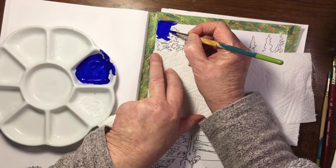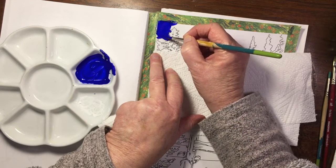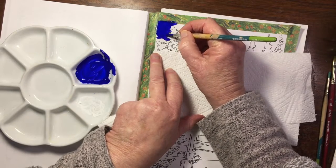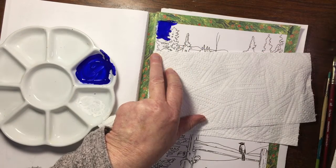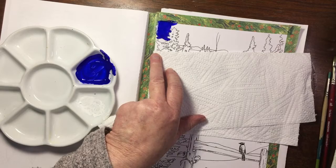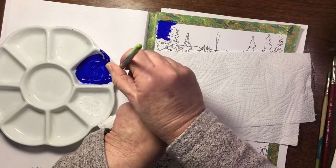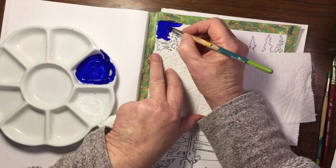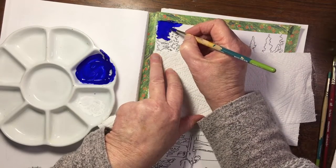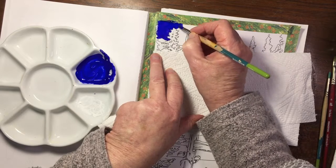The gouache is re-wettable, so each time you add water to it, it re-wets again. I'm dipping my brush into the water - not swishing it around, just dipping it and wiping it off on the edge. I've thinned the paint out perhaps a little bit more because it was just a little bit too sticky.